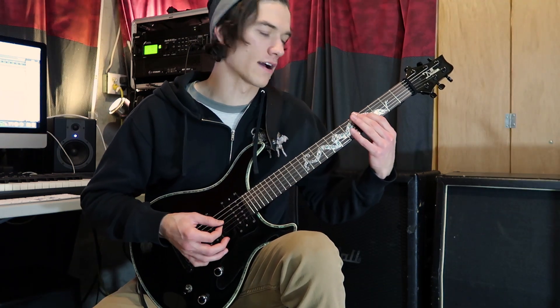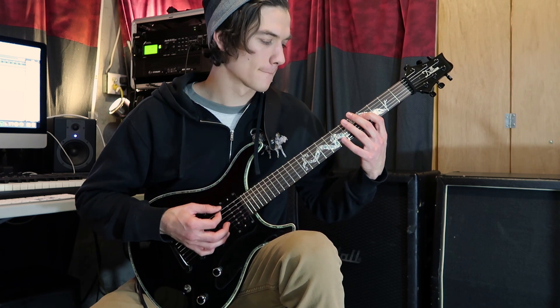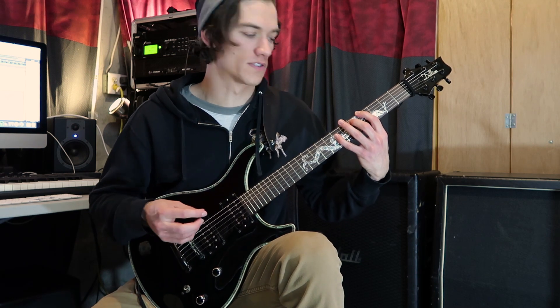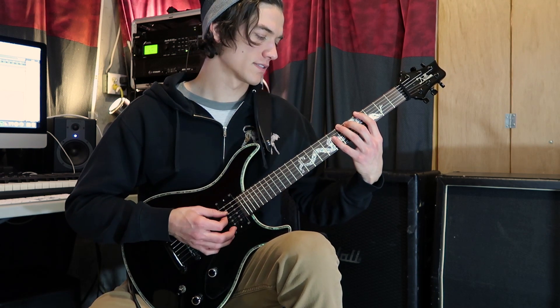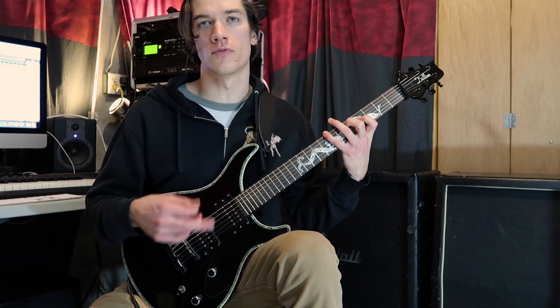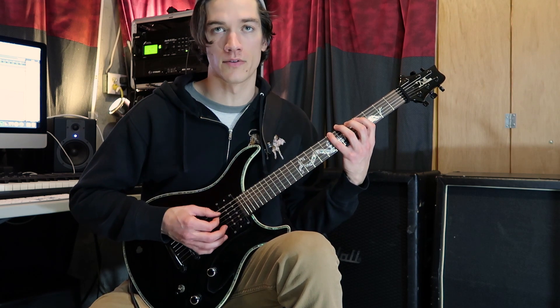Now the last part of this chunk, we've just slid down to the fourth fret, and we've got this little dotted eighth pattern. Those last three notes are actually our next chord. So we've got four, five, seven, open, open, and now we just invert that first chord. So now that's seven, five, four, and then followed by seven, five, open.